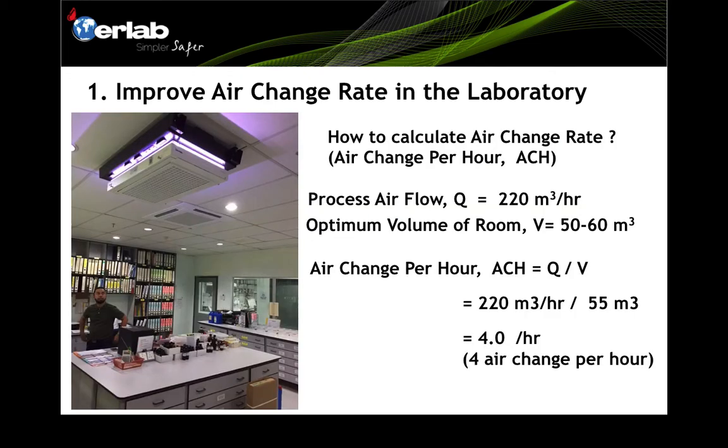So how do we calculate the air change rate? You calculate it using Q divided by V, where Q is the process airflow, which you can get from the Harlow specifications — the fan can process up to 220 cubic meters per hour. V is the room volume. EARLAP states that one Harlow is optimized for a room area of 20 square meters, or a volume of 60 cubic meters. With a typical laboratory height of 2.5 to 3 meters and a 20 square meter floor area, you get a room volume of 50 to 60 cubic meters.